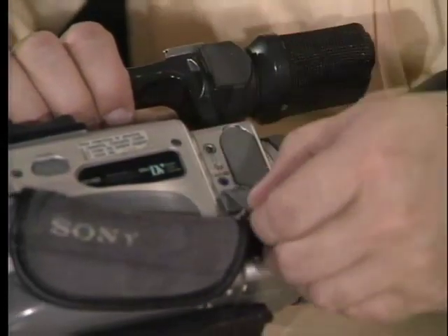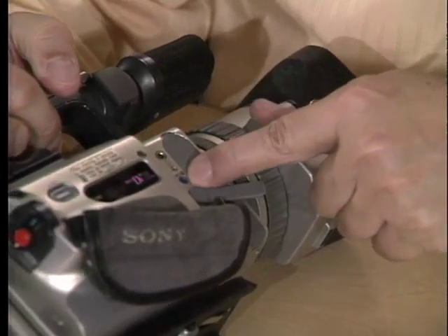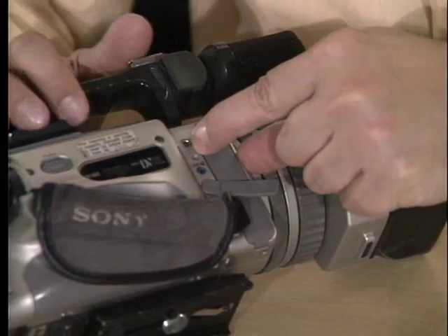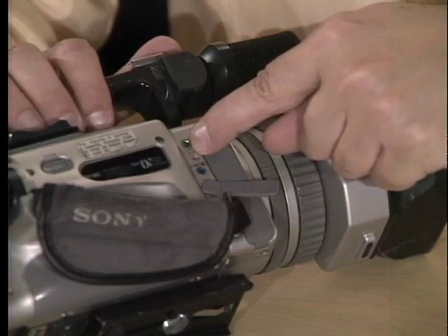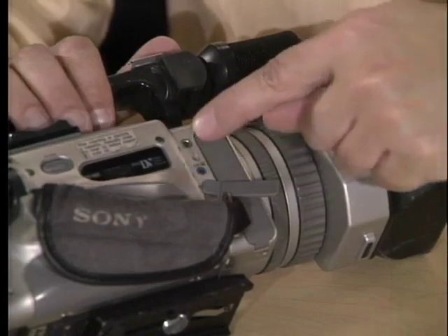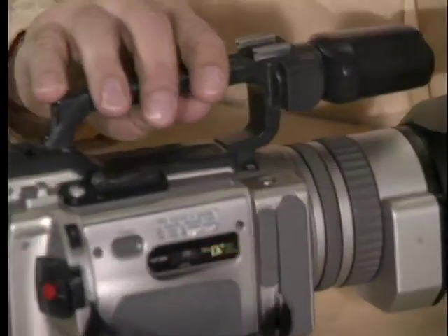When you're on location taping, open up this panel and you'll see two jacks. Ignore the bottom one — that's a remote control device. On the top, very important, is your headphone jack. You always want to use your headphones when recording to make sure that the camera is receiving an audio signal.